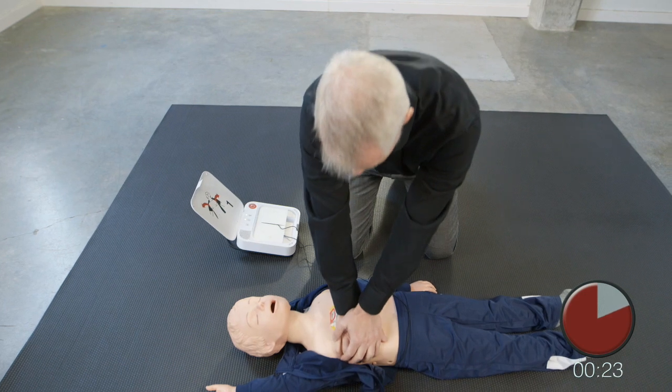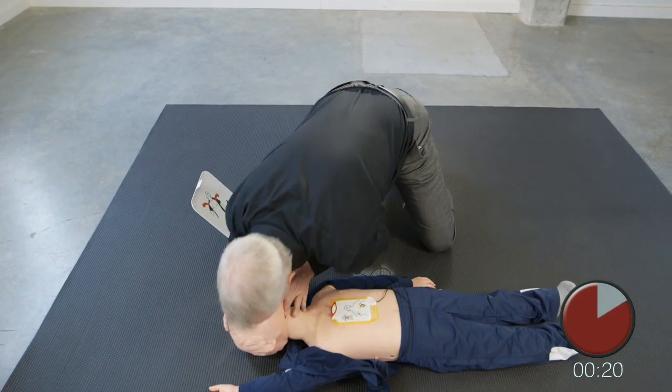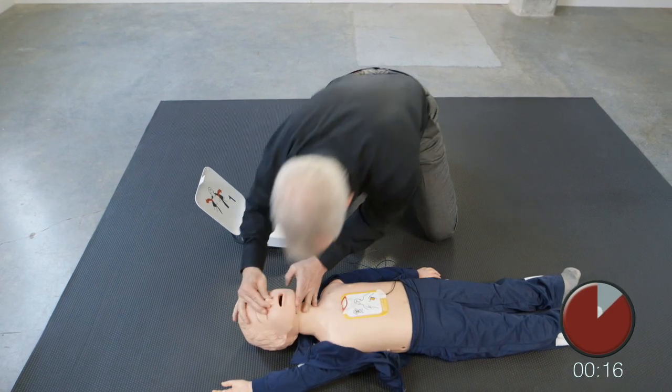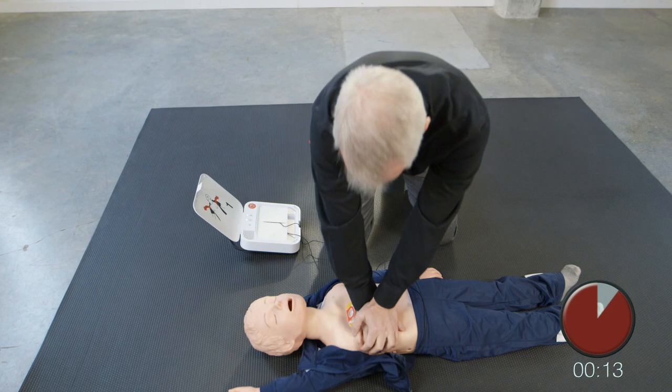Provide two breaths. 1, 2. Resume chest compressions. Push down deep.